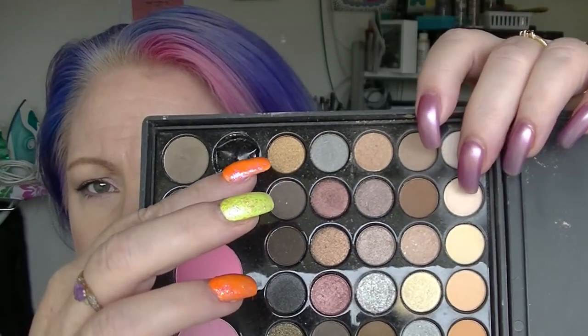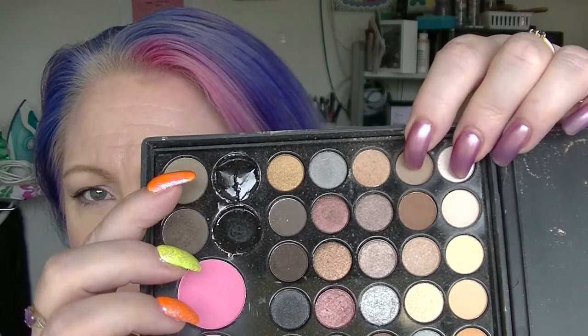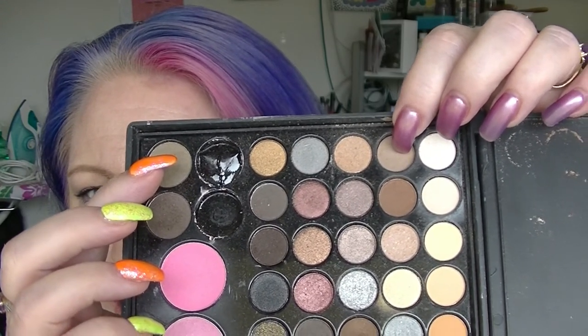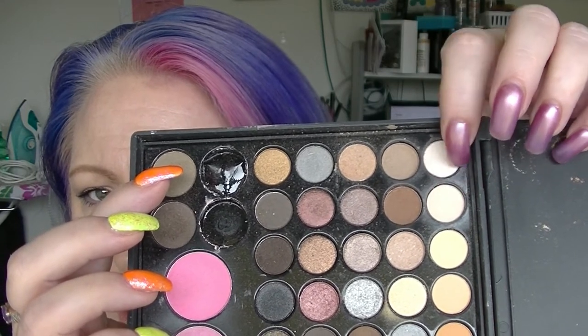The pink sparkly one is actually what I have on my eyelids today. I also have these two purple shades in my crease. This one here is the transition colour, and this one I used to set my primer.